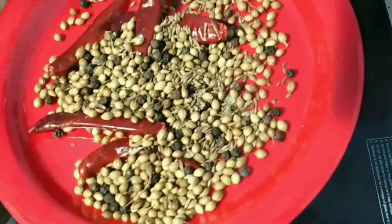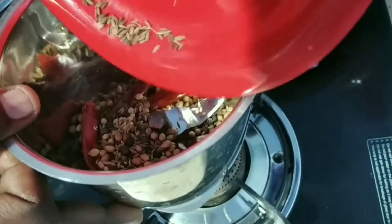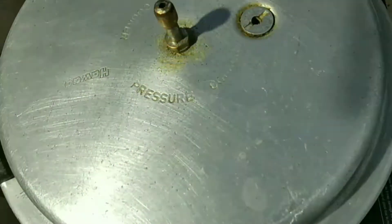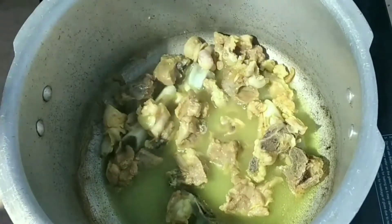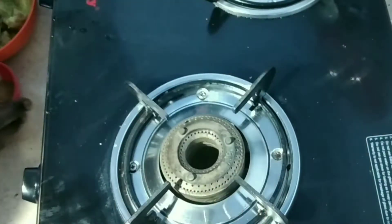Let's mix the masala together. Mix the masala in between and use it. We will open the cooker and put it in a pan.